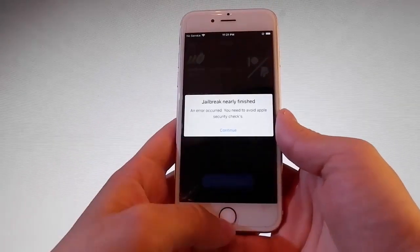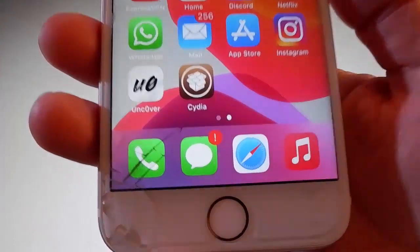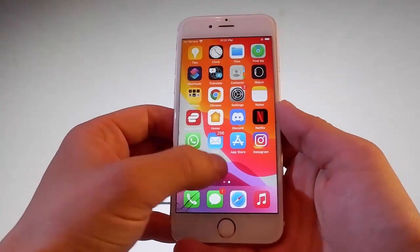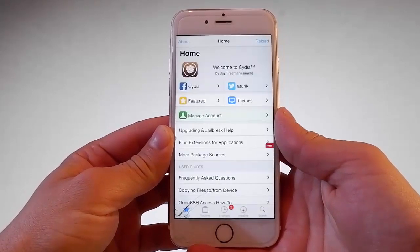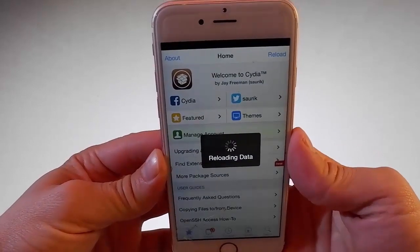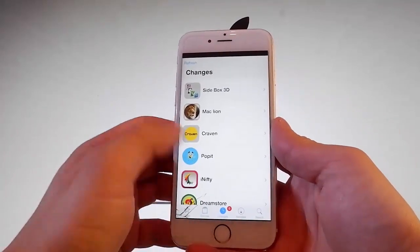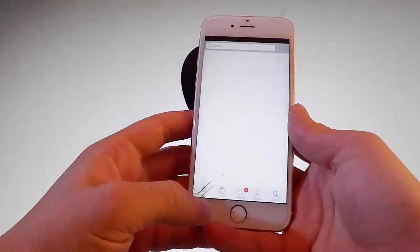This phone has already been jailbroken right now and as you can see here, I also have Cydia installed. This means that this phone has been jailbroken and I can use Cydia to get my favorite tweaks or utilities that are not on the App Store, and I can get many more apps, themes, and way more. Cydia is fully working and that means that this phone has been successfully jailbroken. I can go to different sections, show you what I have already installed, and use the search bar to find my favorite tweaks.